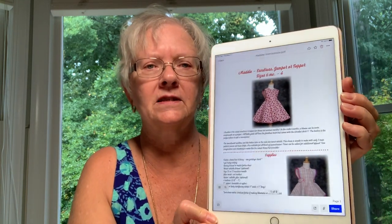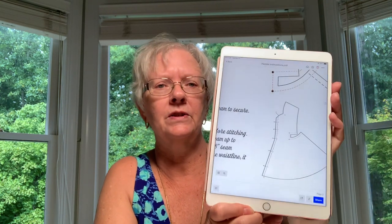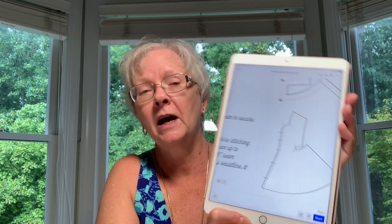I like to print the pattern and then view the instructions on my iPad. That works great because one of the things you can do is zoom in really large on some of the details — I find that helpful particularly with the diagrams. You can print the instructions if you prefer. This is a layered pattern so you can print just the size you're going to make. If you're new to layered patterns, I have a video on how to print just the layer you want, and I'll put a link to that below.